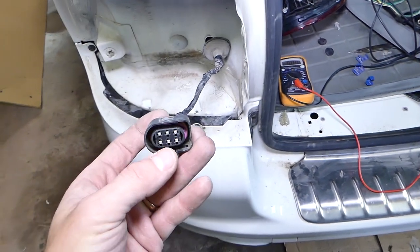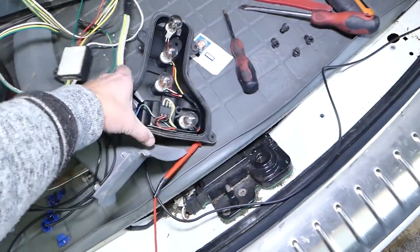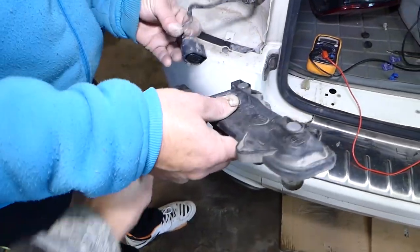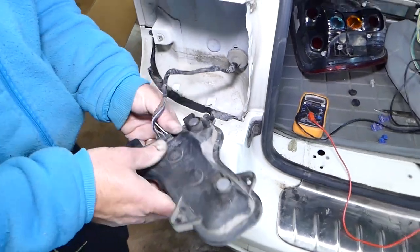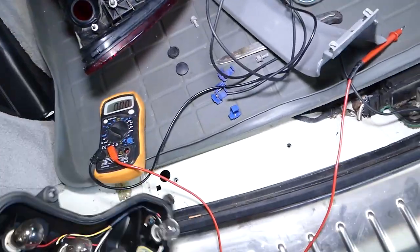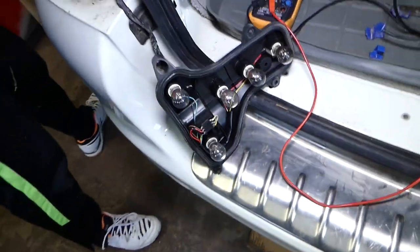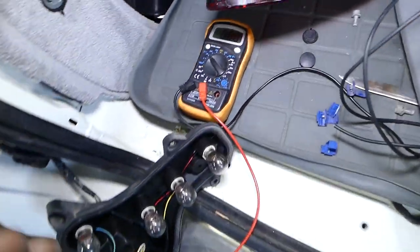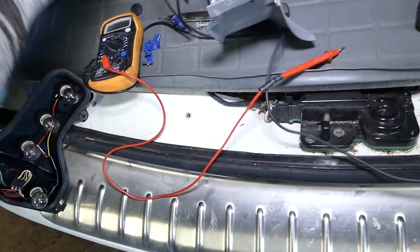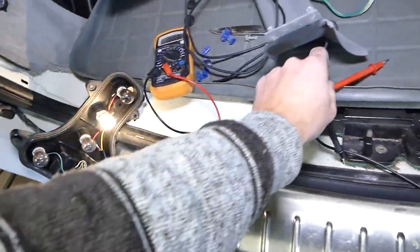Sometimes by removing the tail light you cannot test the wires here, because the computer will detect what it thinks is a burned bulb and turn the power off. So what we're going to do is reconnect the tail light all the way until it clicks — perfect. Now one person is going to go inside the car and turn the turn signal on. I have the voltmeter set on 20 volts and we're going to probe it now.